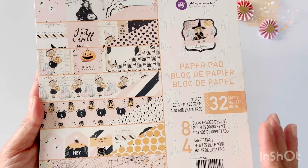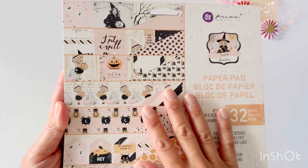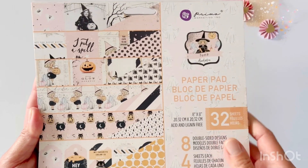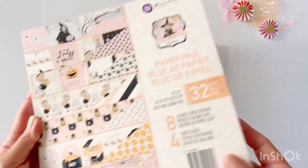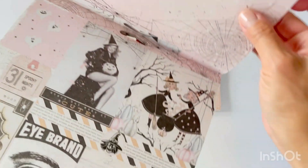You also have a layering plate, which I believe is for the supplies of a slimline card, though I don't make them very often. You get this other layering piece as a background and it also has stitching around the border.